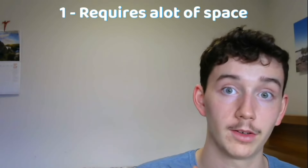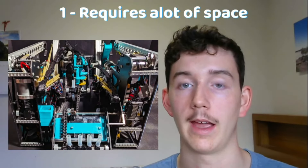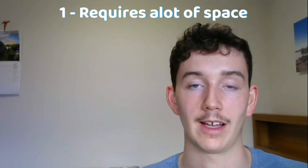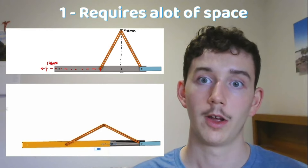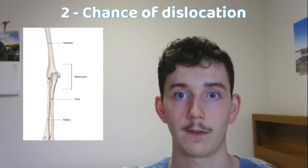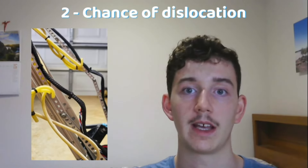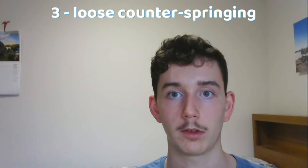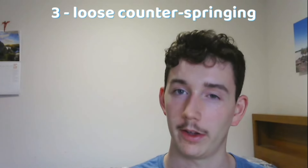Now let's talk about the cons. Number one: space — linkages take up a lot of space, so it's really important while CAD designing to consider how you're going to package all your other mechanisms alongside your linkages without exceeding the size limits. This means the travel of the end effector is limited to the height of the pivot point for horizontal extension. Number two: chance of dislocation — just like in elbows, there's a chance for the 2 bar mechanical linkage's pivot point to travel too far and go the other direction, essentially locking out the system. And finally, number three: counter-springing — if not managed correctly, loose counter-springing when extending or retracting could get caught on other components on your robot.